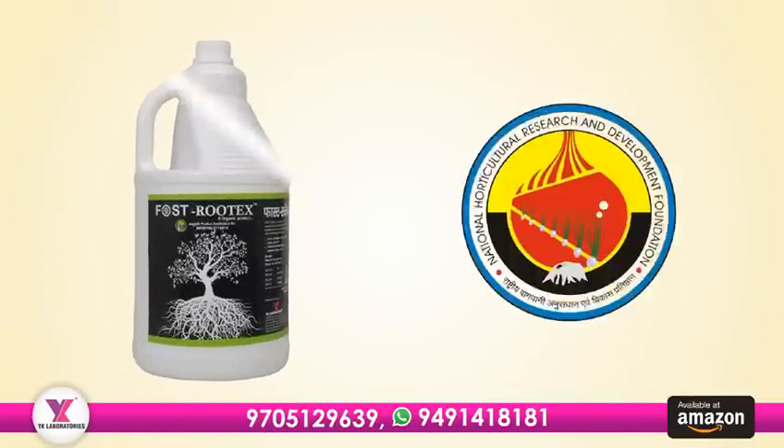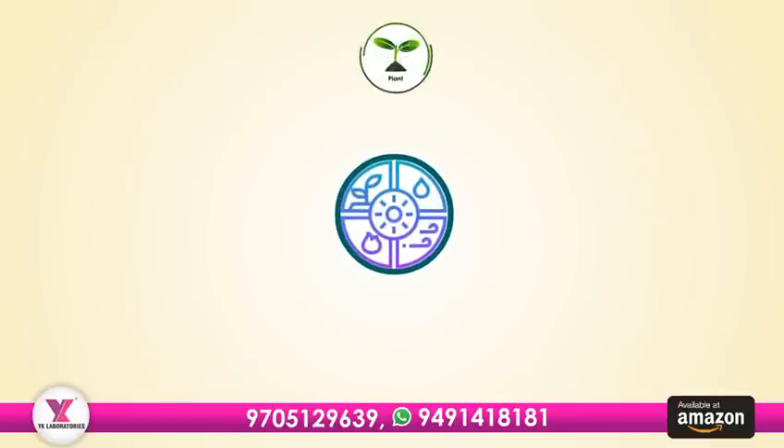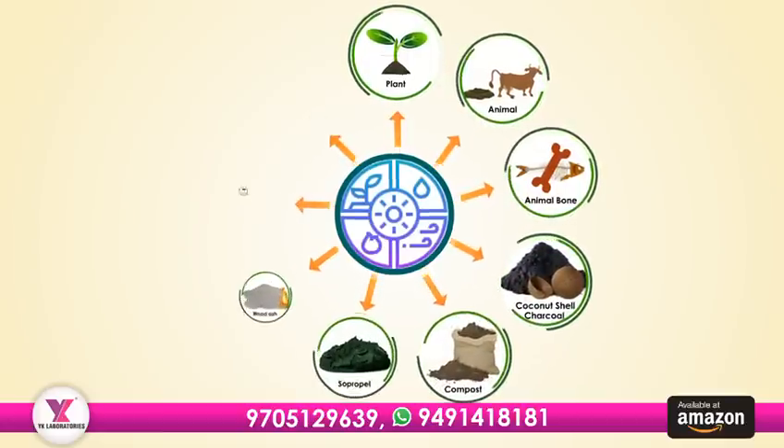Fostrutex Organic Manure is NHRDF tested, 100% organic product made from natural sources of plants and animals, like animal bones, coconut shell based activated charcoal, and other plant-based ingredients.